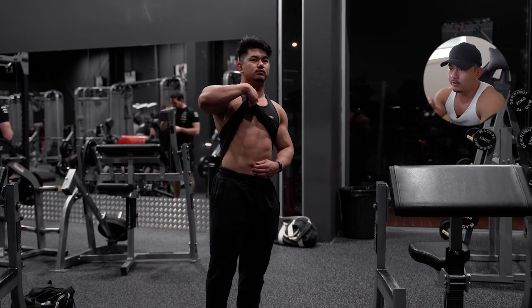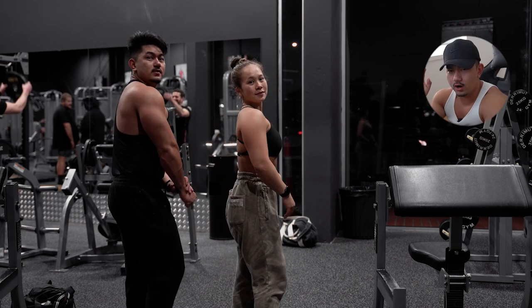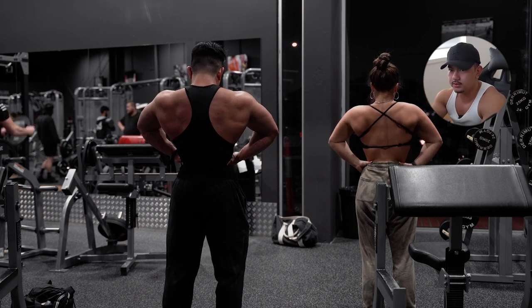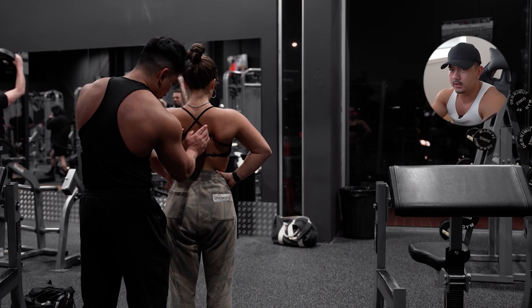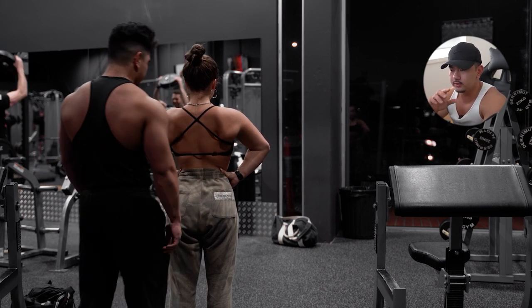This session took us about an hour to an hour and a half to complete. You don't really need to be in the gym for many hours, and you don't need to do hundreds of sets. We did two to three sets per movement, anywhere between eight to 15 reps, and our rest time ranged from two minutes to three minutes — sometimes 60 to 90 seconds depending on the exercise. I'll be including all the information on screen throughout each exercise.